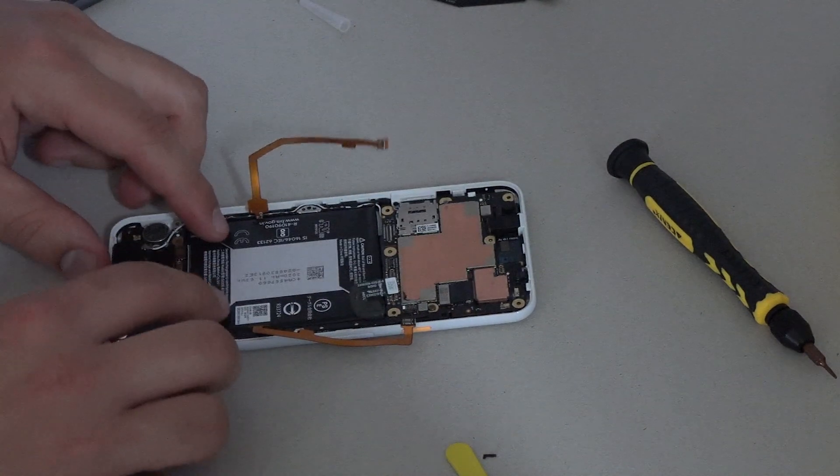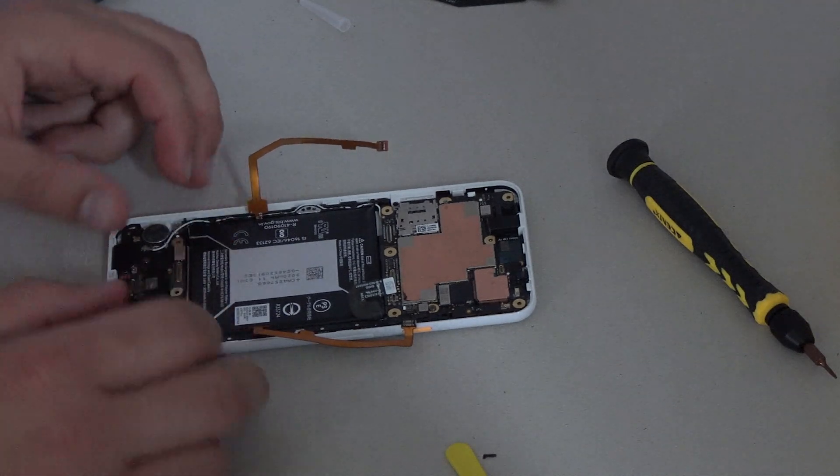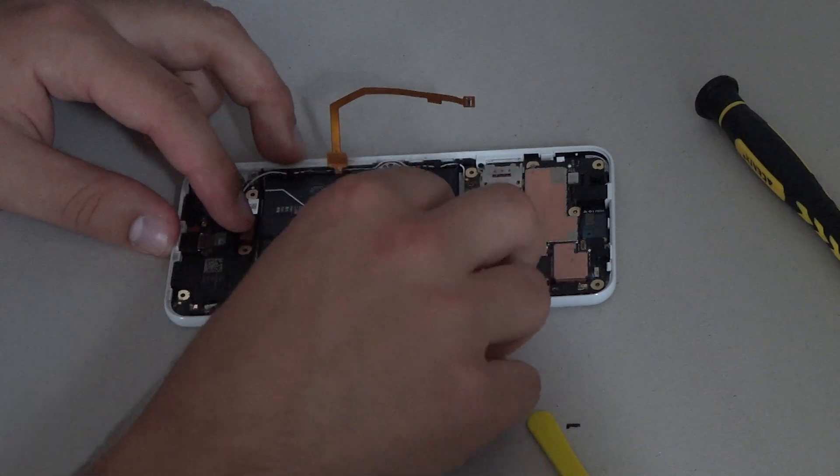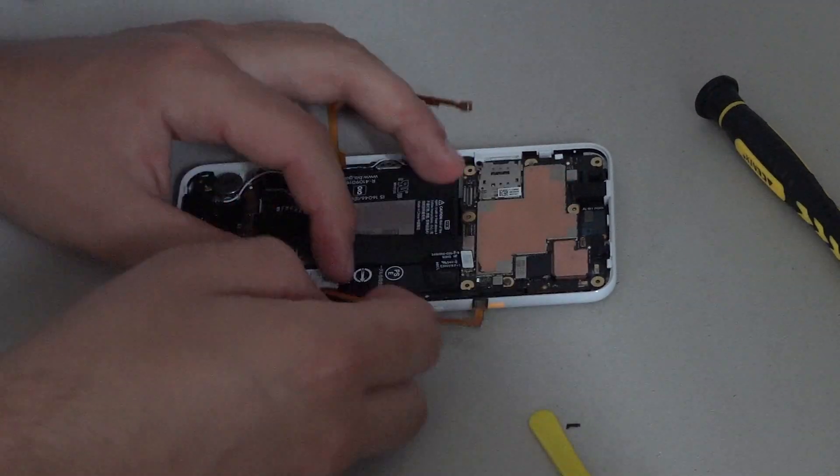I think everything else is held by screws apart from the screen, which can be stuck down with double sided tape. With the battery back in place, all the other connectors can be clipped back together. Don't forget your headphone jack.